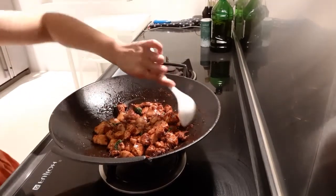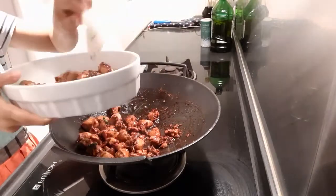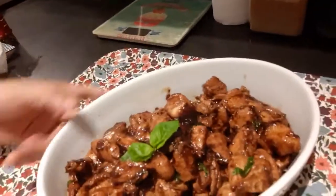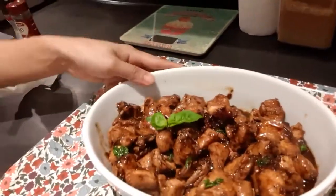I'll use this so I can scoop easily. And there you go — spicy chicken with basil! Yummy. I will put the recipe again in the description box below, so just check if you want to try it. I promise it's so yummy, and for sure your kids and your family will love it. If your kids are not used to spiciness, just adjust the amount of chili. Please subscribe to my channel and hit the notification bell.